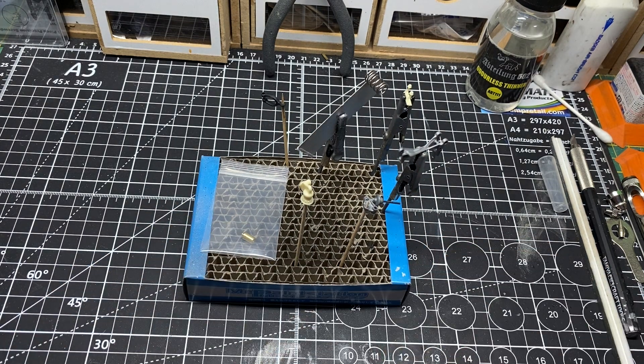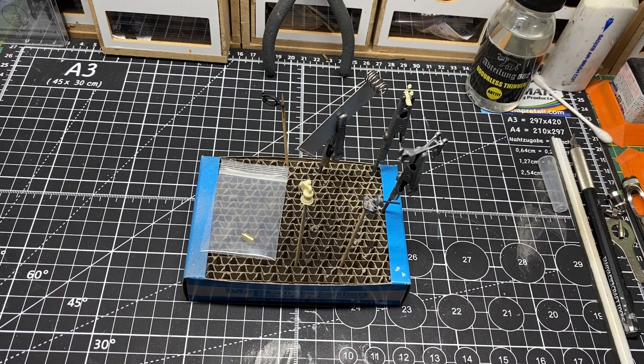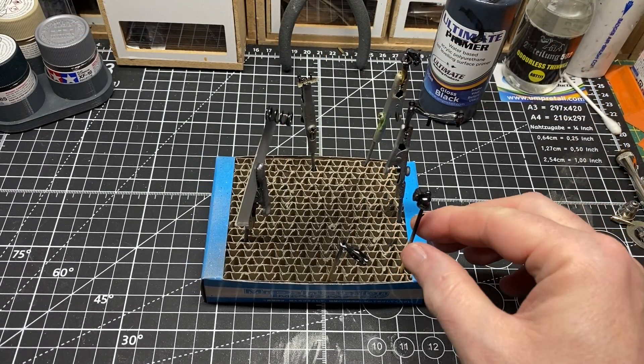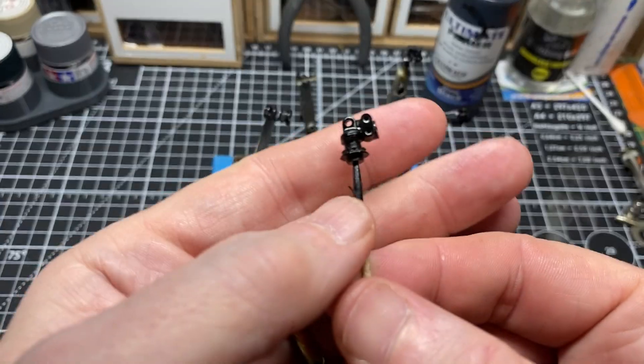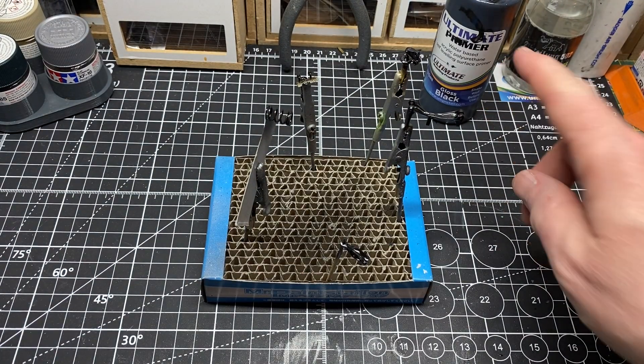What we'll do first is prime everything and come back with some painting. All the parts have been primed using the gloss black by AMP again.